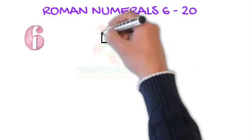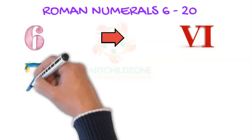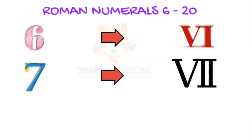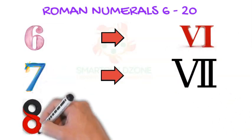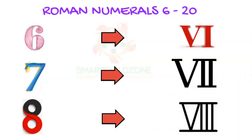Roman Numeral 6 is written with the alphabet V and I. Roman Numeral 7 is written with the alphabet V and a double I. Roman Numeral 8 is written with the alphabet V and three I's.